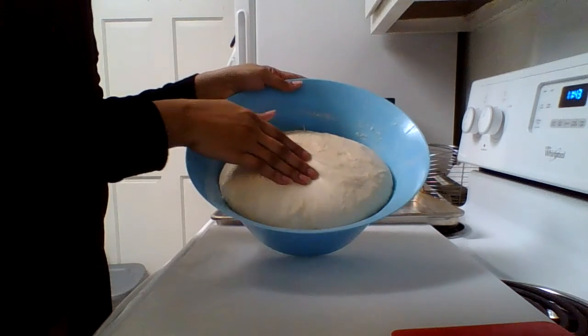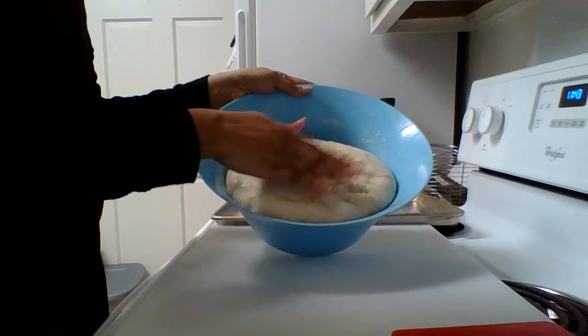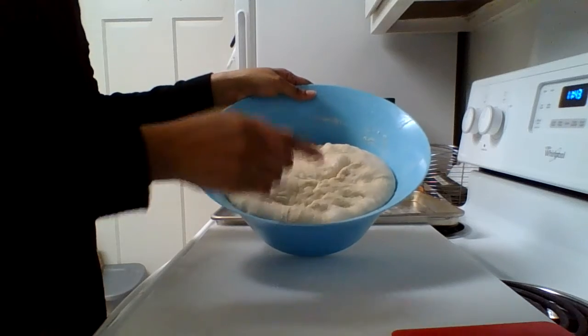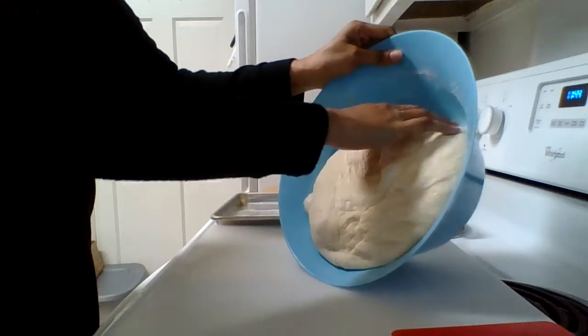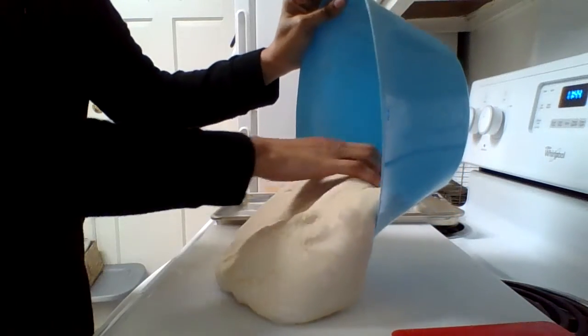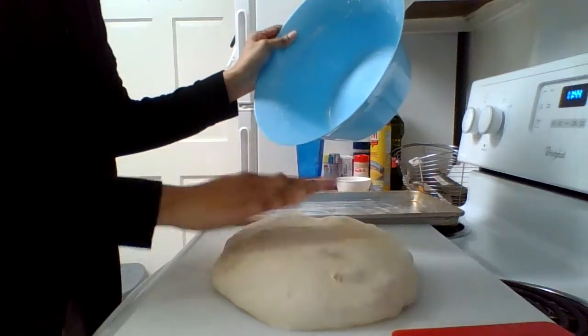Okay, we are back. It has been an hour. Look at how pretty that is and how almost to the top of the bowl this has risen. I'm going to kind of just gently pour it onto this board. This is a lot of dough. So pretty.